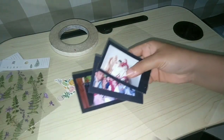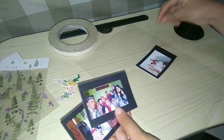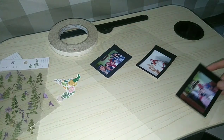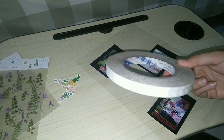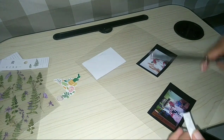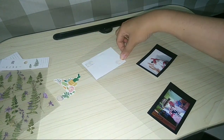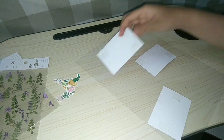Here I want to add a photo using double tape. Let's see if the pattern looks good, then we use double tape. Now I want to add a photo and paste it in place.